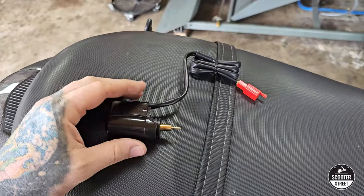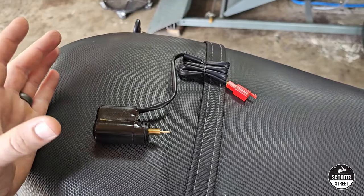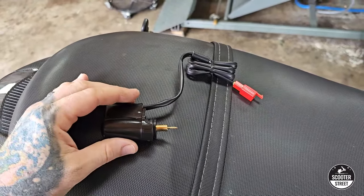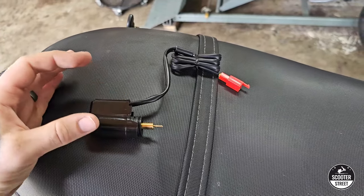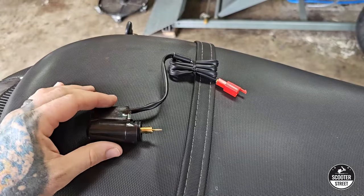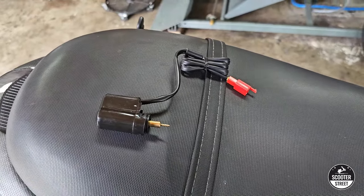When the choke is stuck open, the bike is getting that additional fuel supply from the choke that it doesn't need when it's warm. The bike will commonly run very spluttery, blow lots of smoke, and foul spark plugs up really black and sooty because it's running far too rich.